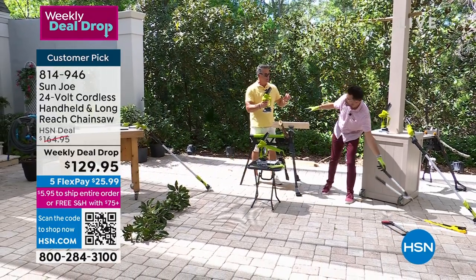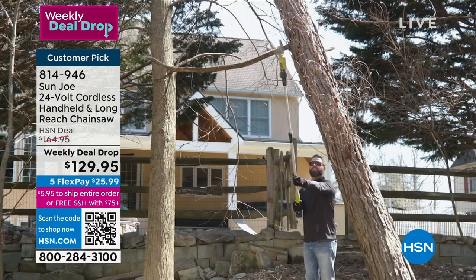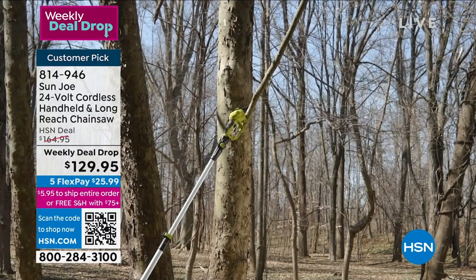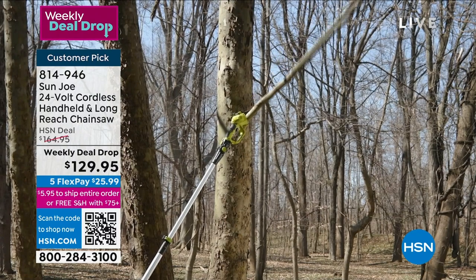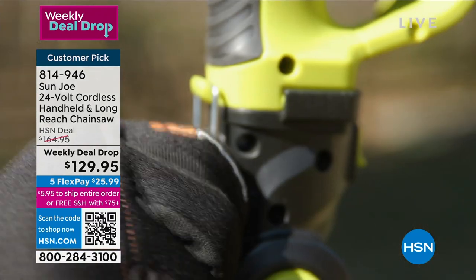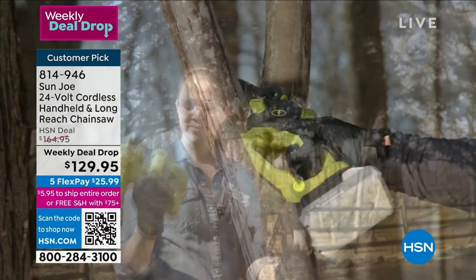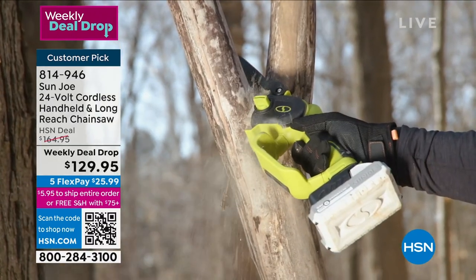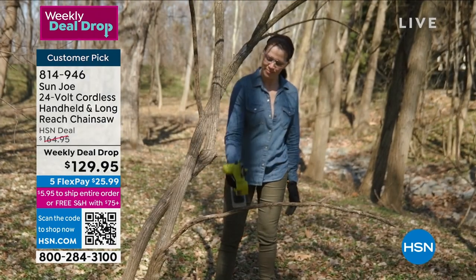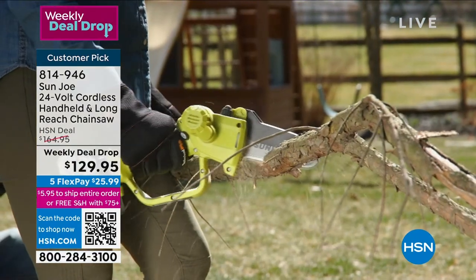It's the perfect size - five-inch blade, so it's going to cut up to four and a half inches in diameter. A lot of people are very hesitant to use a chainsaw, but when you can hold it in your hand, it's like training wheels - you learn how to use it, you feel good with it. It's balanced - it weighs about three pounds without the battery and five and a half with the battery.